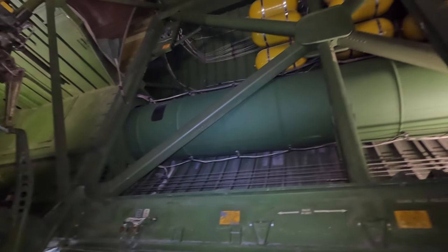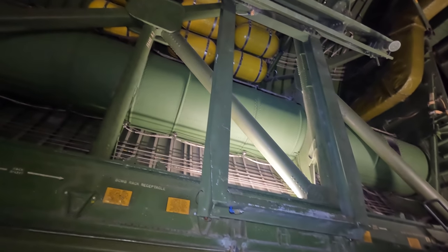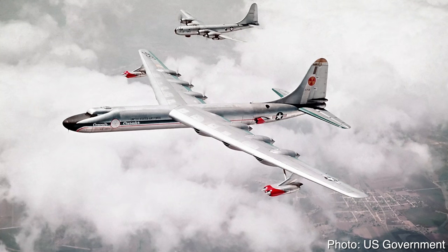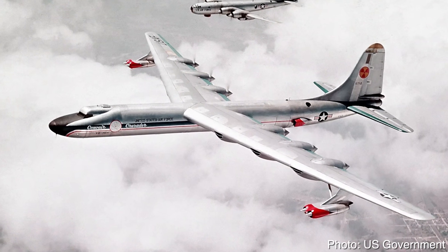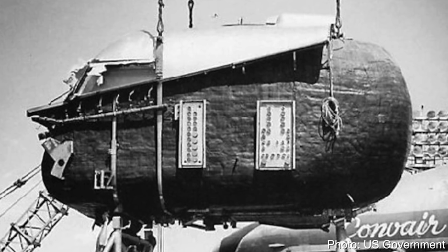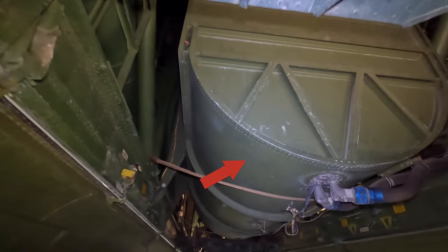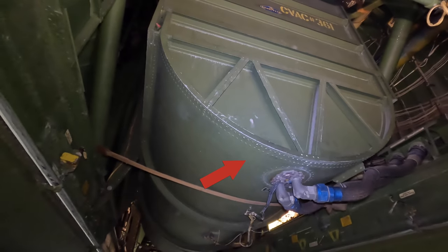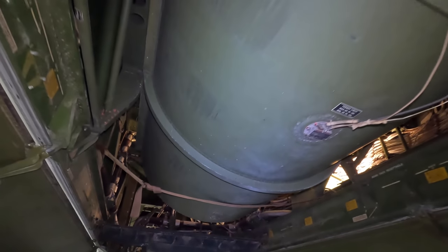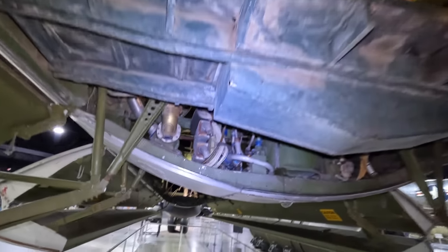The B-36 was also used for research into nuclear aircraft propulsion. A heavily modified NB-36H was built and carried a single megawatt, 16-ton nuclear reactor in the bomb bay, and an 11-ton crew compartment protected by rubber and lead was installed up front. The nuclear reactor was not used to propel the aircraft — the research was mostly looking at potential harm to the crew and environment from radiation. But Air Force priorities were elsewhere and the program was cancelled.